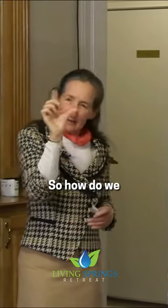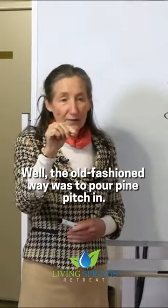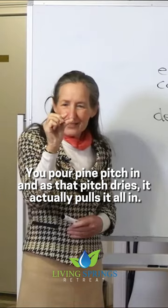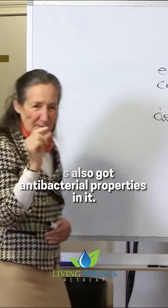So how do we reconnect it together? Well, the old-fashioned way was to pour pine pitch in — and you can still buy bottles of pine pitch. You pour pine pitch in, and as that pitch dries it actually pulls it all in. It's also got antibacterial properties in it.